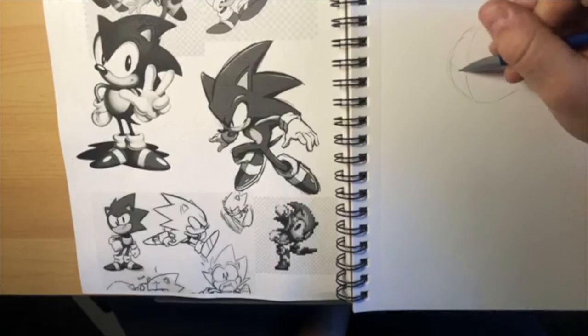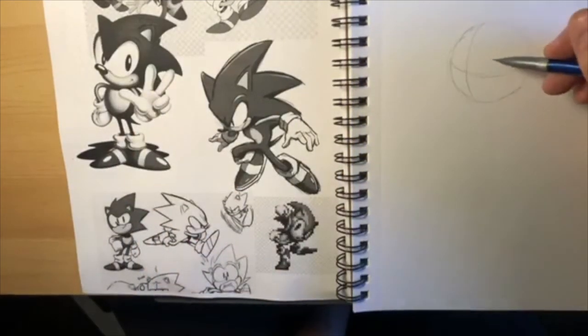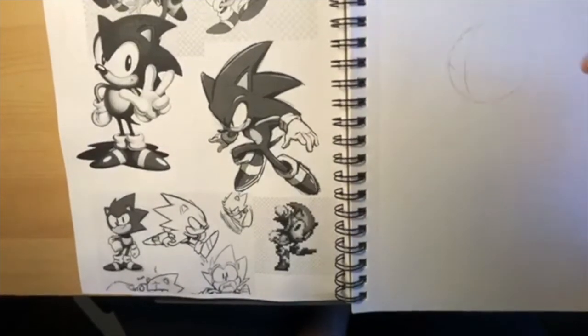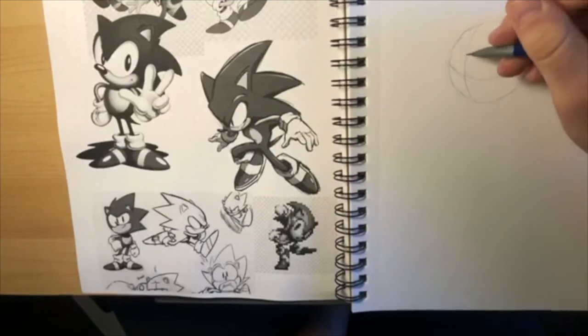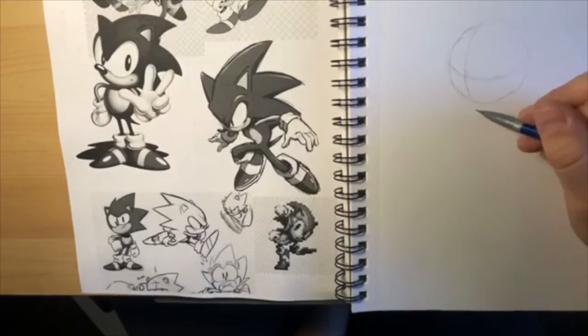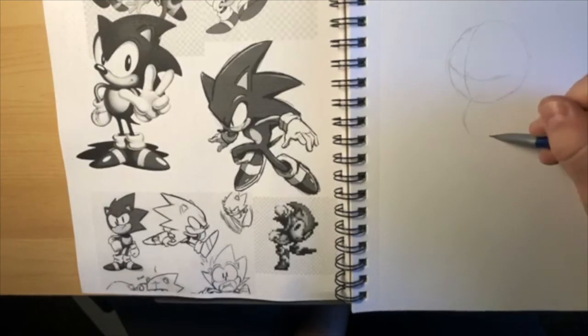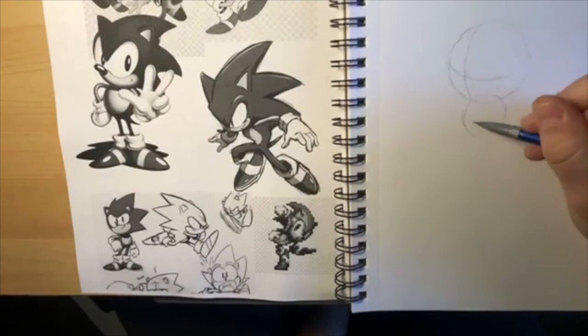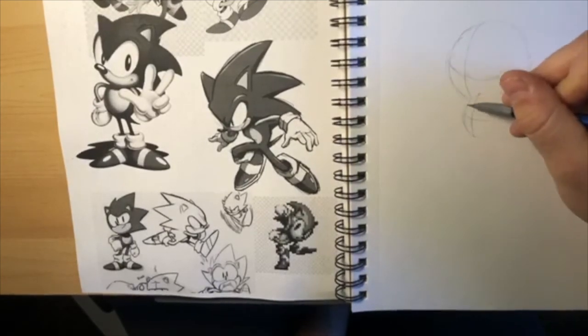He just has a sphere for a head. The drawing I'm doing is this one here - his head is a little bit to the side, tilting slightly to his left. He has a circle for a head and another circle for a body. Toon Link had a cylinder and Sonic has a circle for his body - just another sphere. I'm drawing cross lines so you get an idea of the 3D-ness of the shape.